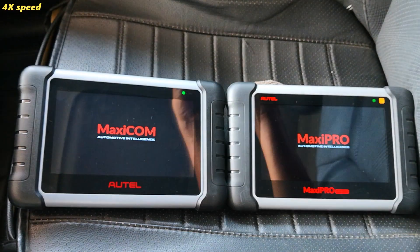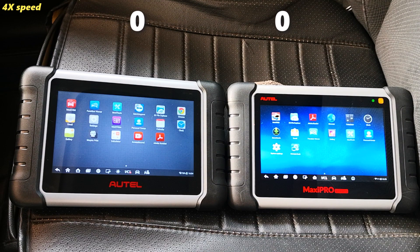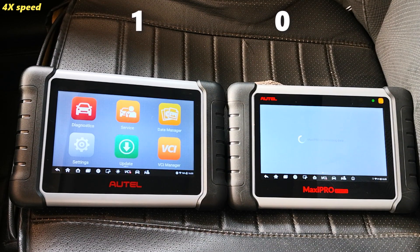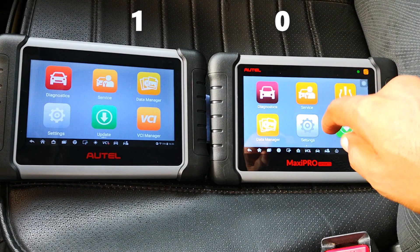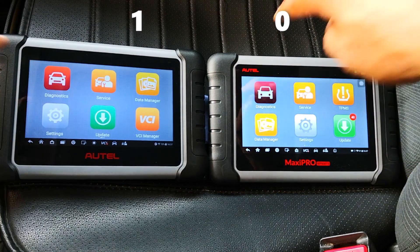To do this comparison, I'll run through a couple of tests and award a point for the winner in each category. I'll start by powering up both devices to see if there's any improvement in boot-up speed — the first point goes to the Z series. For the next category, I'll be checking for performance gains in terms of speed while opening commonly used apps in day-to-day use, starting with opening Diagnostics.